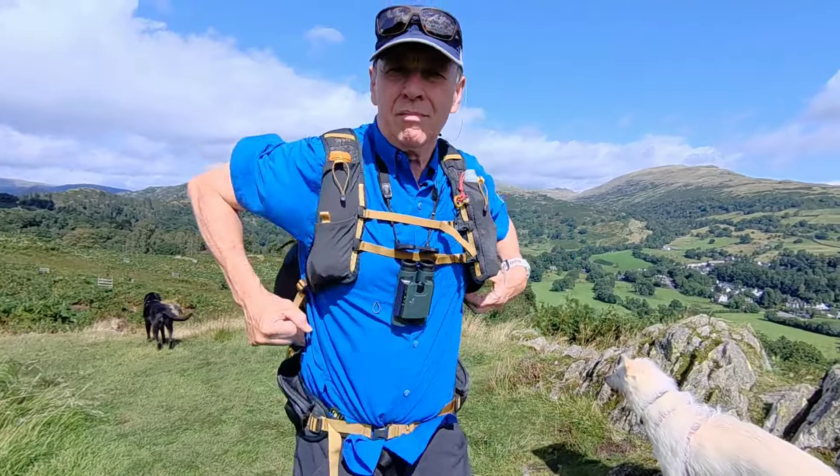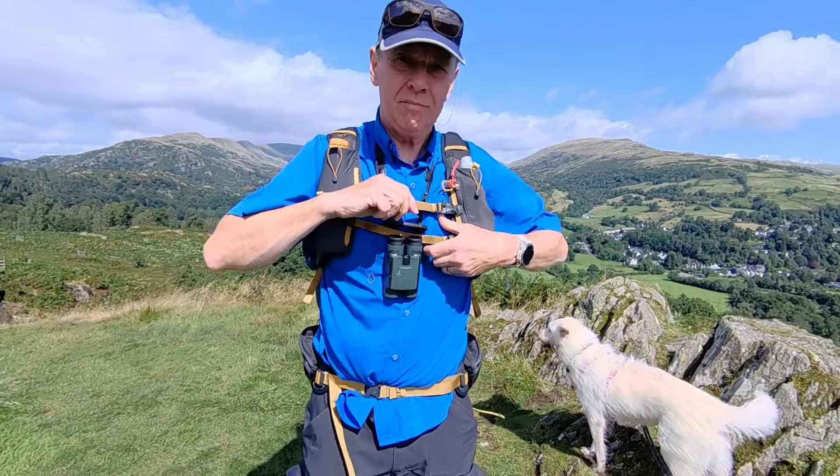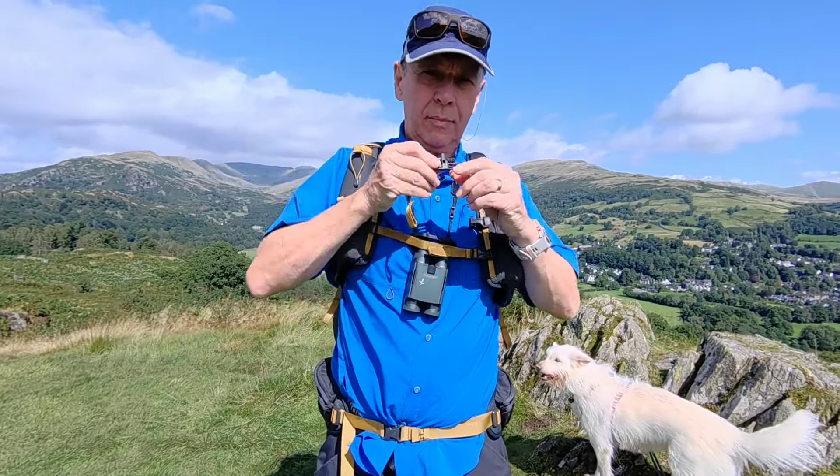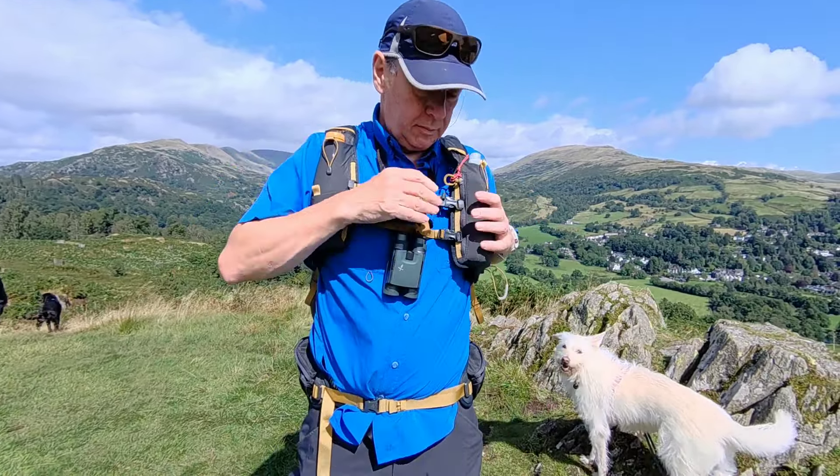There are the shoulder adjustments and the standard harness adjustment, plus two chest straps that are elasticated. The top one has a whistle.